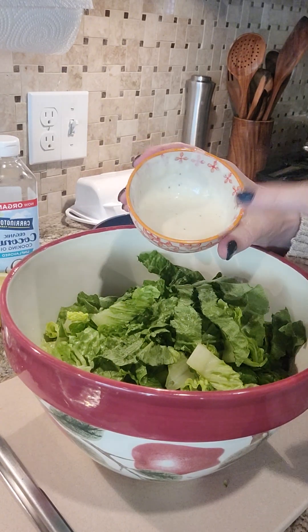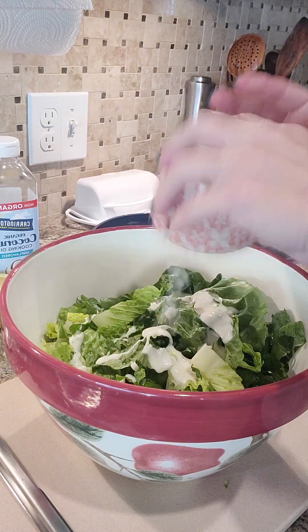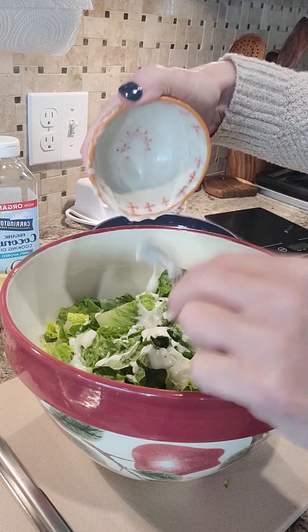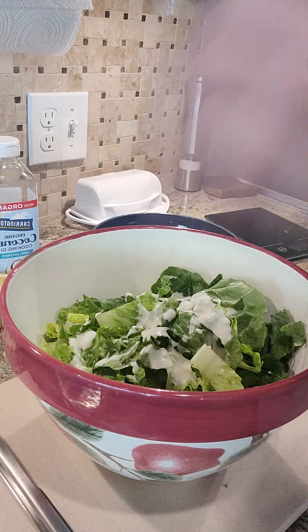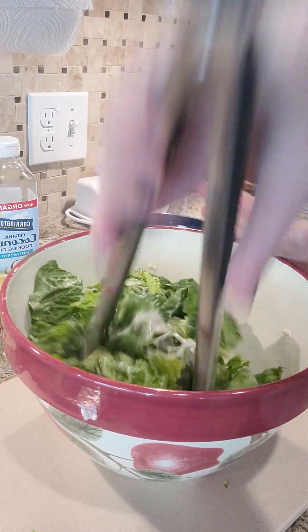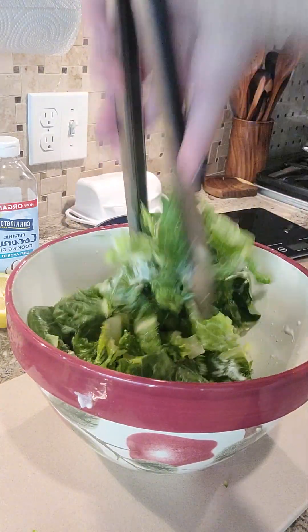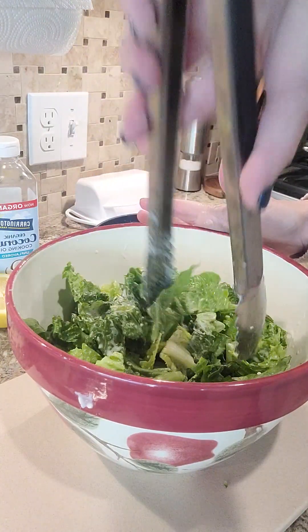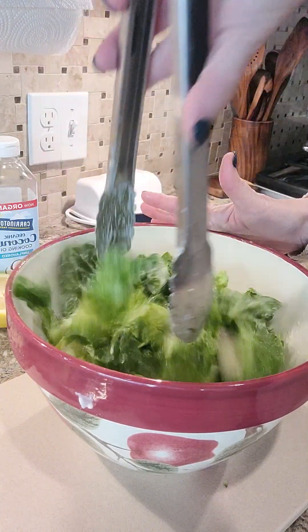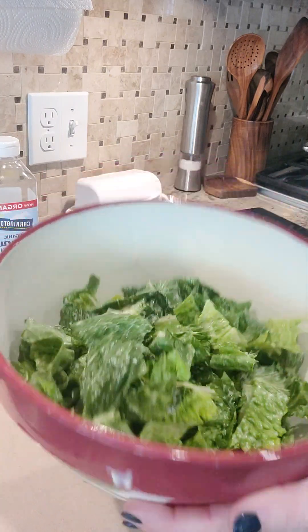I'm going to pour this salad dressing in — at this point it's like four or five tablespoons because I added the water, the oil, and the lemon juice. I want this dressing to coat everything, so I'll make sure I get every little bit out. Then I'm going to use my tongs — you could use two forks — and toss my salad to get it completely combined in all of that dressing. I want every bit of it to have dressing on it. Then I'm going to add my Parmesan cheese, and I may add a little bit more lemon. This is nice and coated already, so we're going to continue.